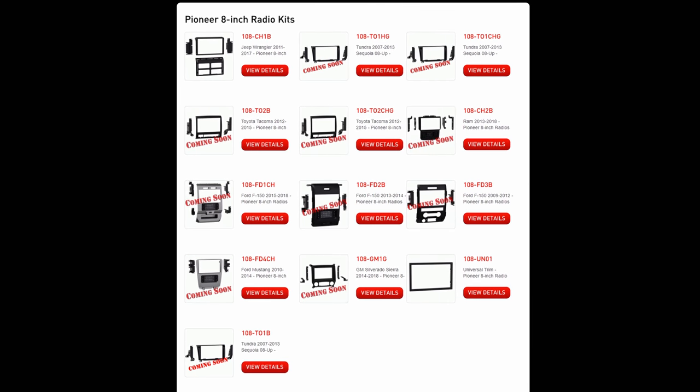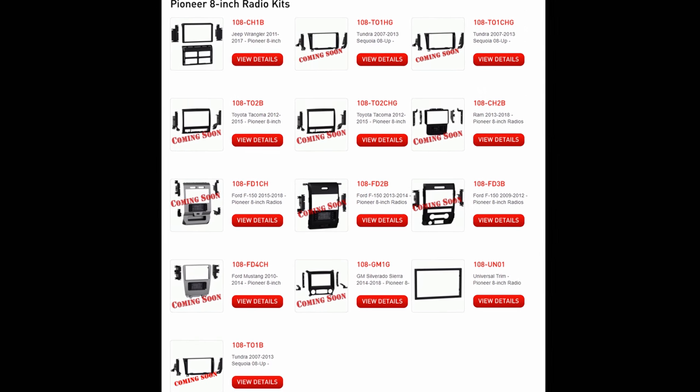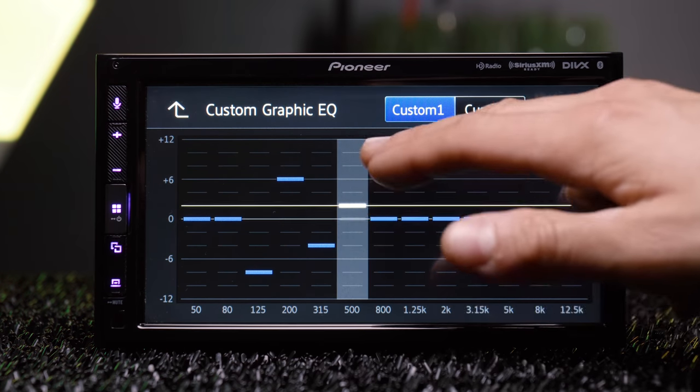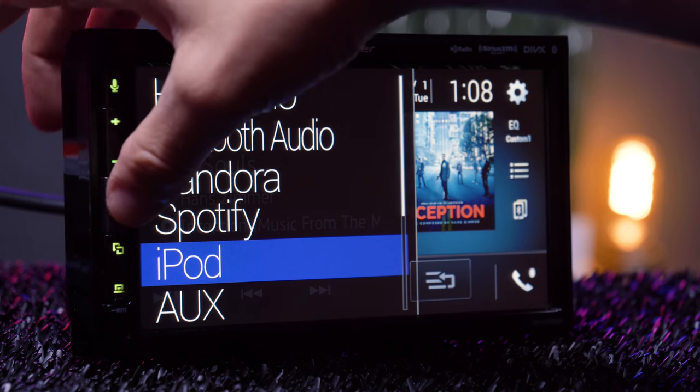On to the unique mounting options: Metra has partnered with Pioneer to create vehicle-specific dash kits that work with these DMH modular stereos. Not only is this one of the first of its kind, it's also one of the fastest stereos I've ever tested.